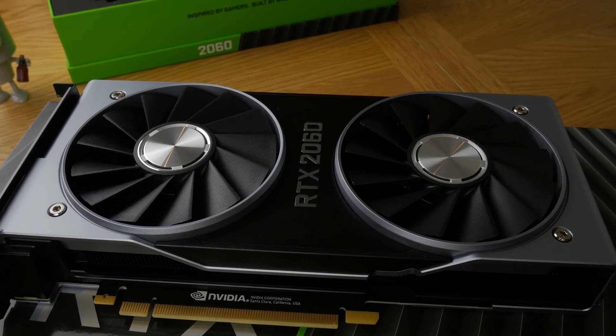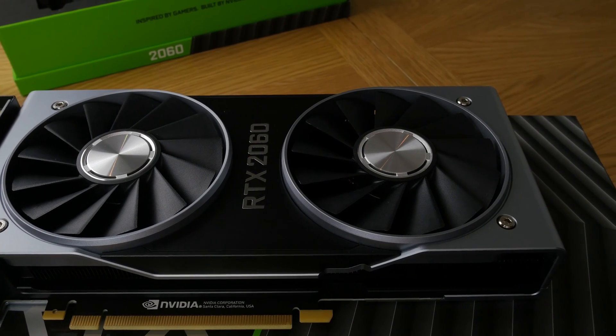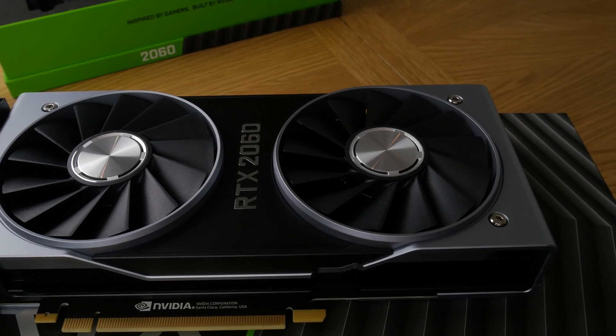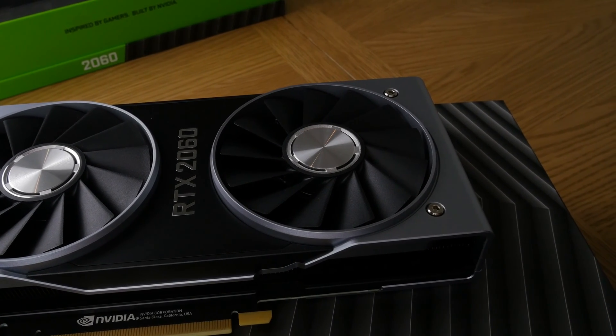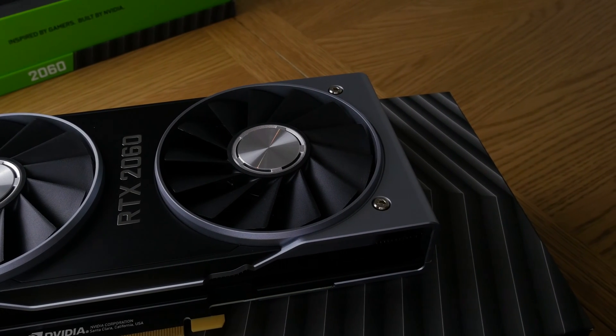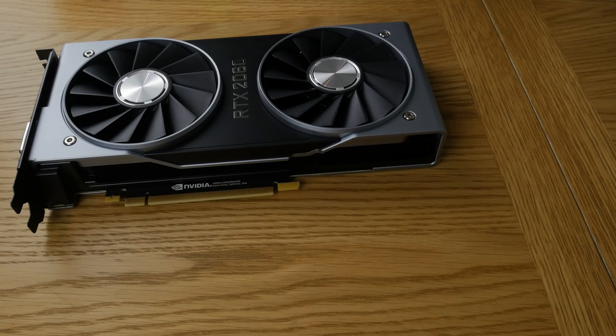Obviously aftermarket versions will be at slightly different prices, but as you can see it sports two fans and a really cool brushed aluminium finish on top, with a nice understated logo and all the usual goodness you'd expect from this sort of graphics card.